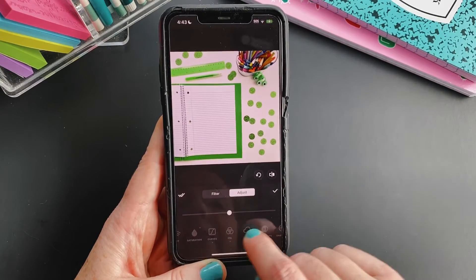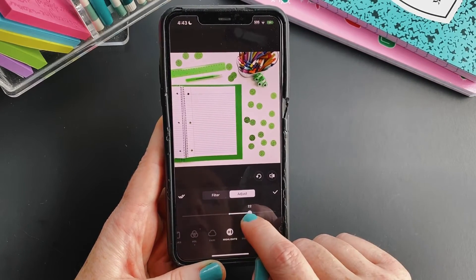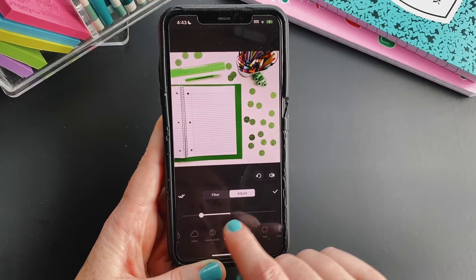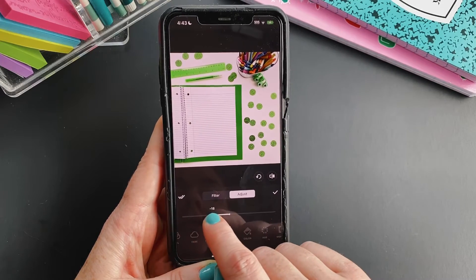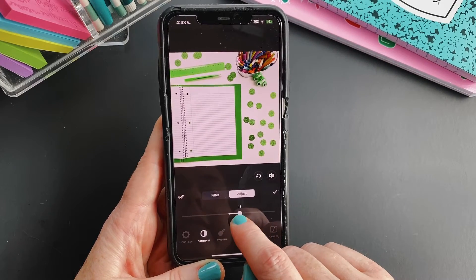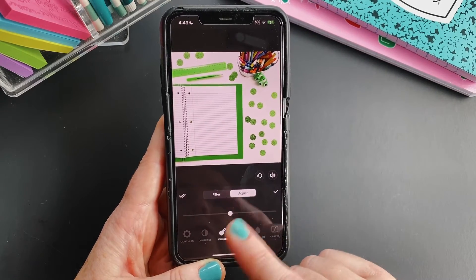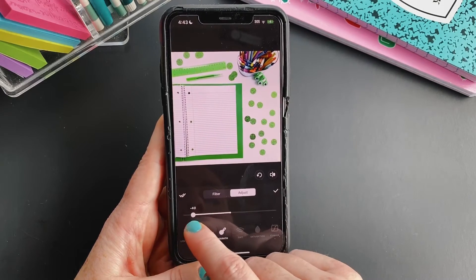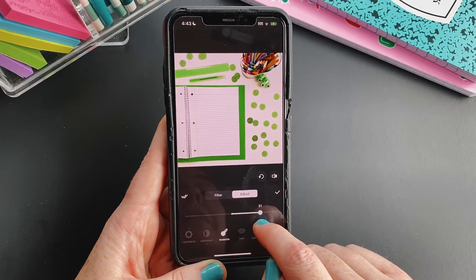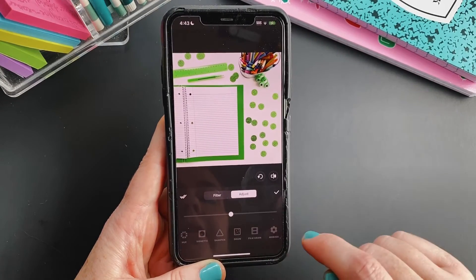Tap the check mark. Some other things you might want to do for bright white photos: go to Highlight and increase that a little bit. For Shadows, you can increase that, or if you want your darks a little bit darker, decrease that slider. You might also add a little bit of contrast. For Warmth, it depends on your lighting — if your photo looks a little yellow, go left to add some blue; if it looks a little blue, go right to add some yellow. I think I'm pretty balanced.